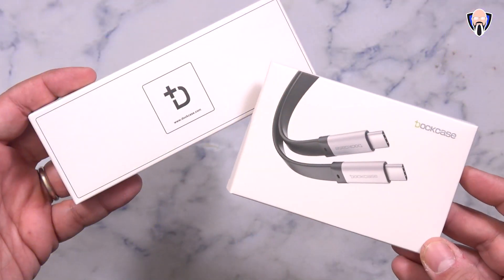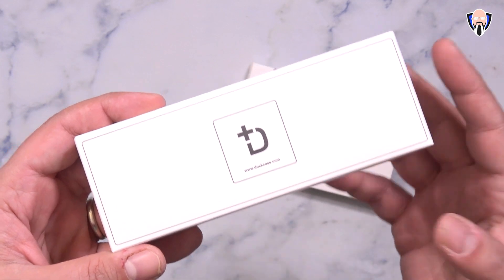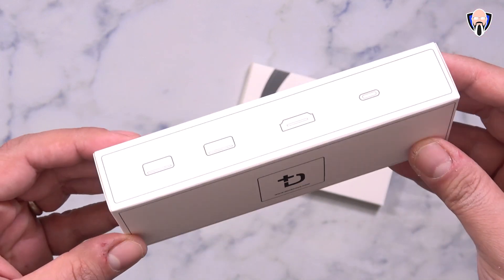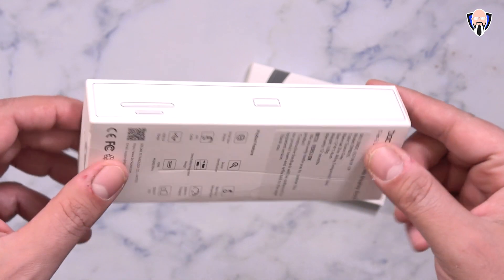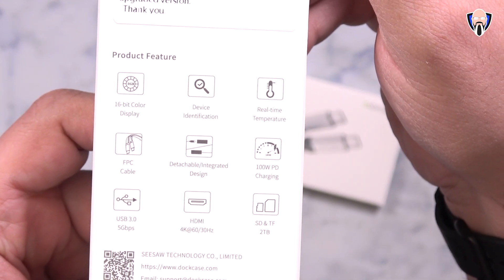The overall build quality of this unit is actually really good and very sturdy. We have three USB 3.0 options here that run all the way up to 3.1, and of course one USB Type-C in and one USB Type-C connector. This will run over USB-C primarily, so your Android devices, your laptop, PC, or Mac will run perfectly fine with it. You just need to have a USB-C port on that PC for it to run.